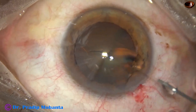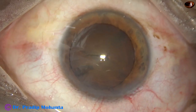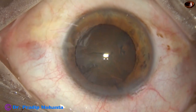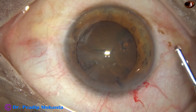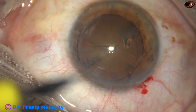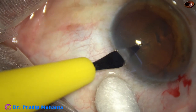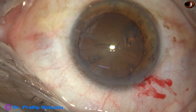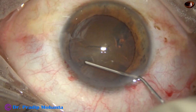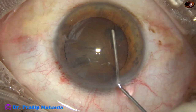Hydrodissection was very much tricky. I could not pass a fluid wave from one side to the other side. This is the second attempt — no fluid wave. The side port had not been made, so a side port is created on the left side of the main incision, about 3 o'clock hours away. Third attempt of hydrodissection — no fluid wave passes from one side to the other side.